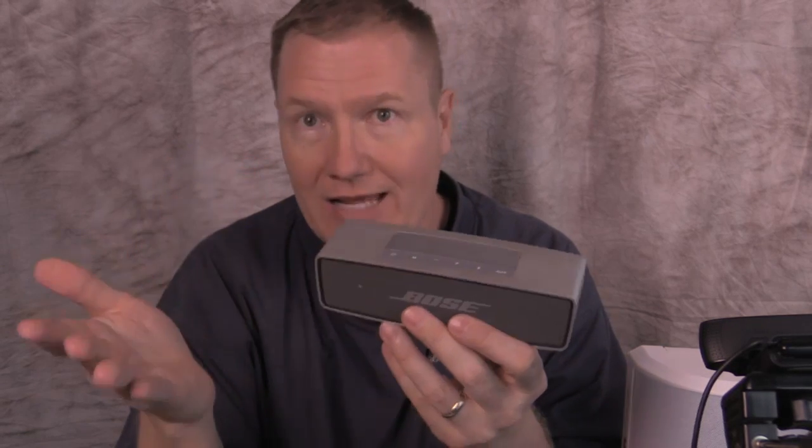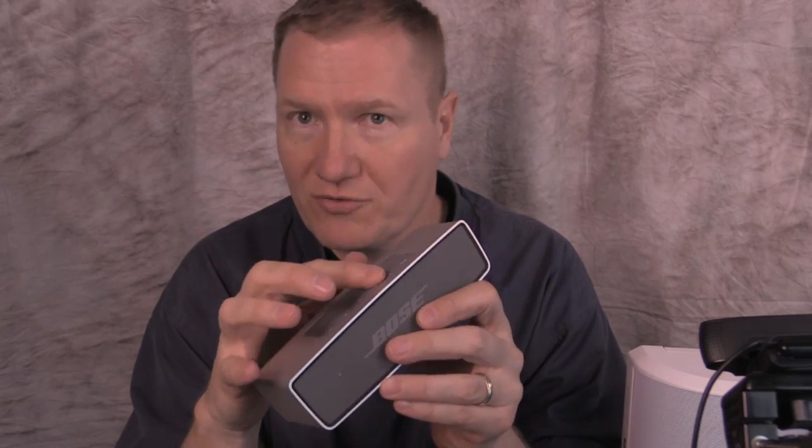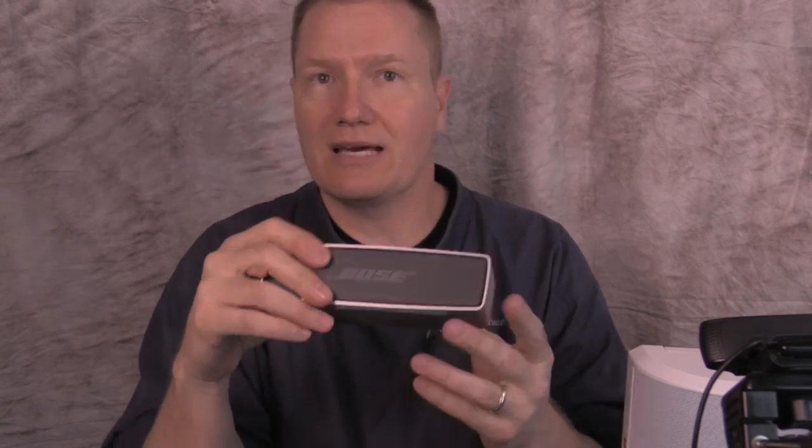A couple things I really like about it: not only Bluetooth, it has great battery life, but it also has onboard volume control. Not a lot of Bluetooth speakers are coming out with that. Price-wise, it's about 200 bucks. That's the Bose SoundLink.